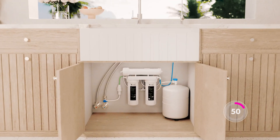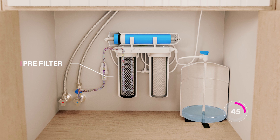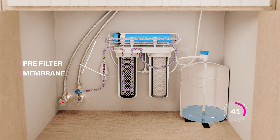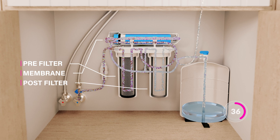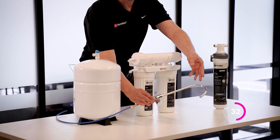Take PureTech's RO270 for example. Water first passes through a pre-filter for sediment and chlorine removal, then through the membrane to remove contaminants down to 0.0005 microns, and finally through a post-filter. The purified water is stored in the tank and accessed through a separate tap.